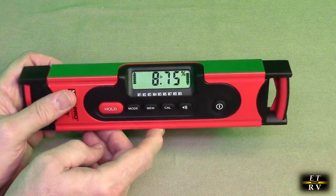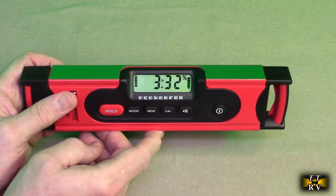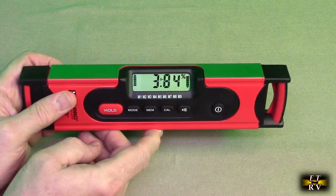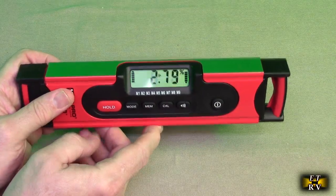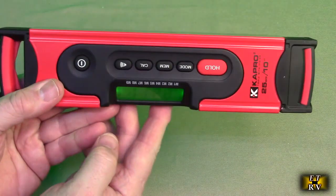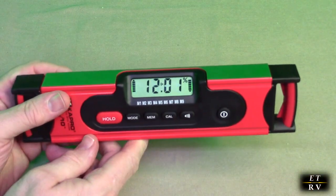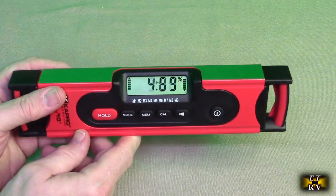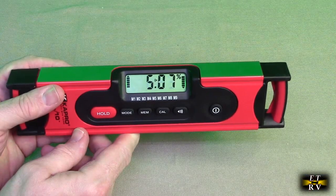This is a 10-inch size and carries a two-year warranty from the manufacturer. It has a 45-degree tilted LCD backlight display that inverts when the level is upside down, so you can use it upside down and still see the display. It automatically detects that orientation. It also has a false zero slope measurement for proper water drainage and ADA compliance.